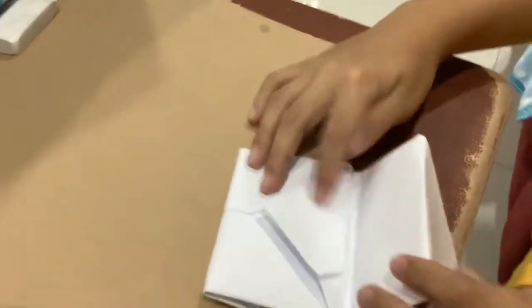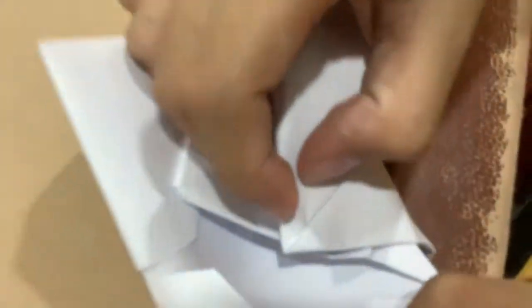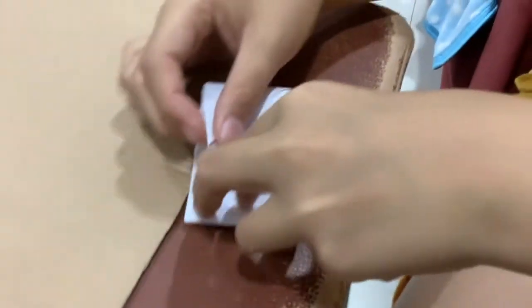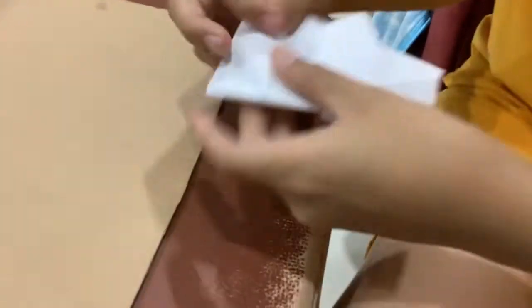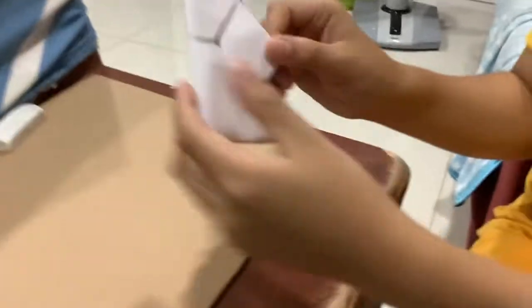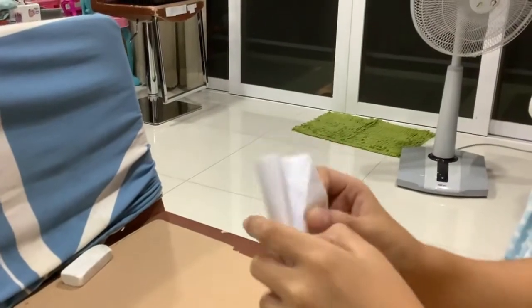The last step is you have to do like this, into this. You will use this one — see, into two of this polygon. And there you go! That's how it works — you do like this. There you go. Okay, thanks!